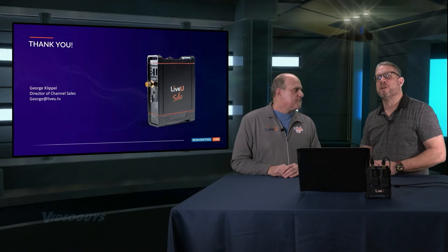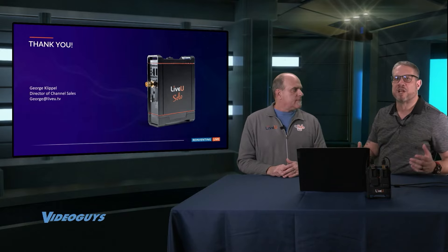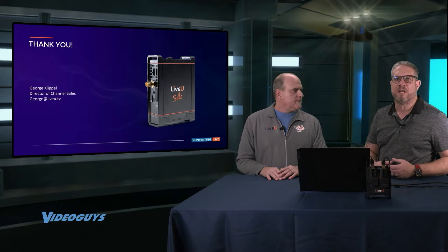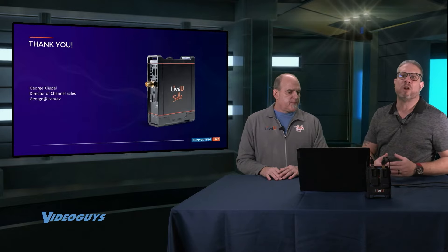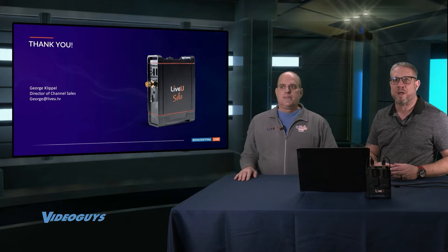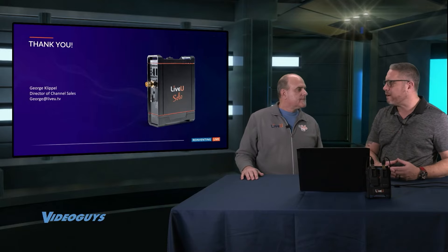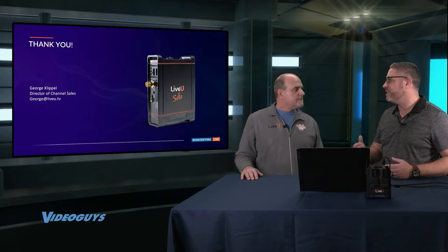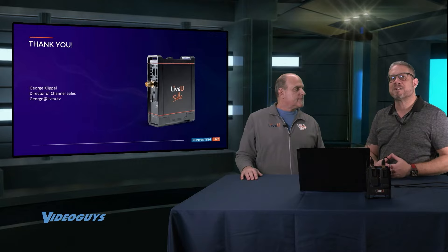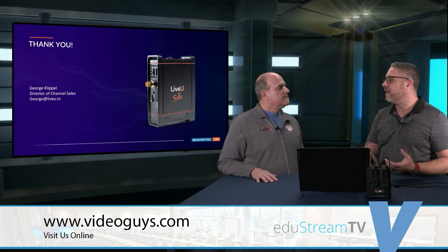Really what you're doing with those higher-end units is remote contribution to a LiveView server, and that LiveView server could be at a broadcast channel anywhere — on the main campus or anywhere in the world. The greatest thing about what we offer at VideoGuys is that if you're interested in going to that level, we have a huge nationwide network of system integrators we work with. Some of them probably already have a relationship with your school, and we can help pair you up with the right person who can talk to you about the LU300, 600, or 800 and LiveView servers.